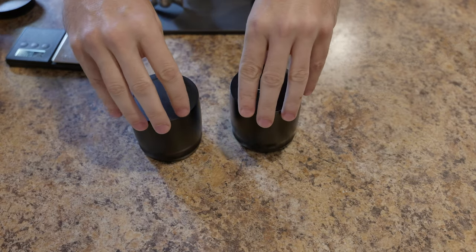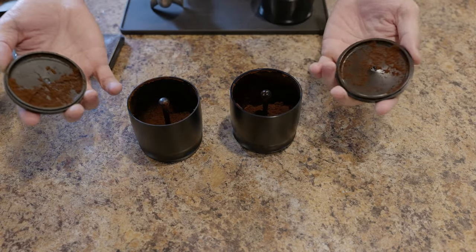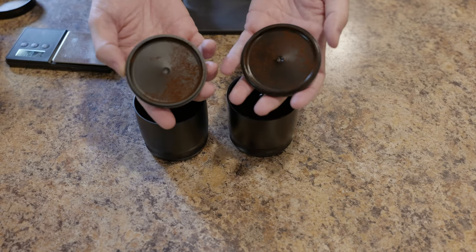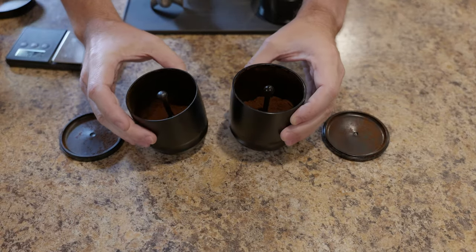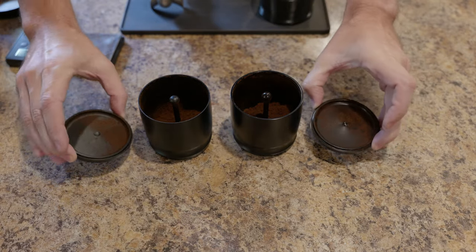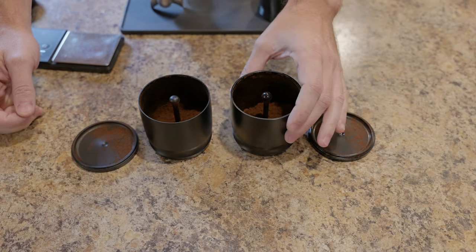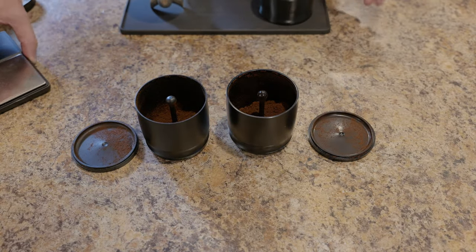Now we'll see how much of a difference it makes retention-wise - they both still have retention. After a second tap-down, I'd say the interior surface finish doesn't seem to have a huge impact on retention. Static doesn't seem to have a huge impact on retention either, at least as far as adding some water to the grinding process goes. It hasn't really changed what I'm seeing. Now we haven't done the distribution yet, so let's check that.